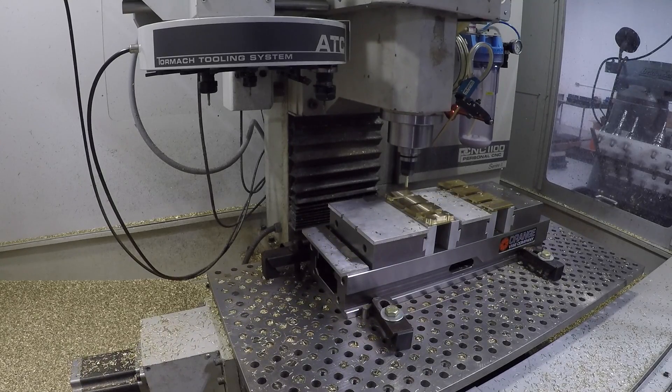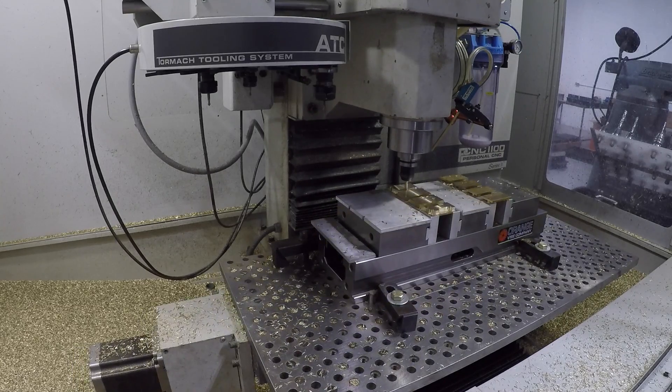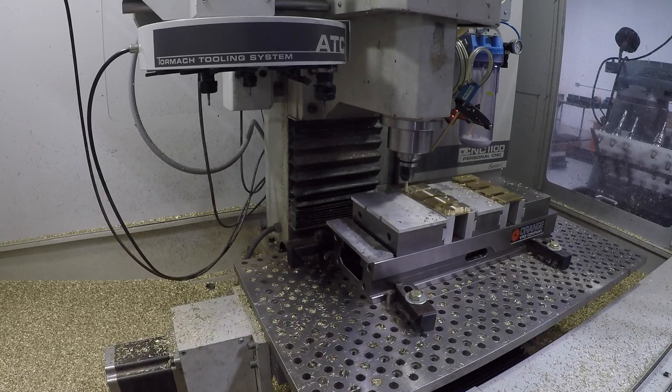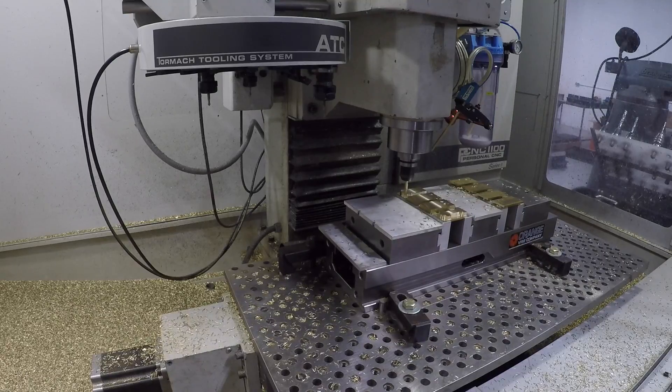We've got four Tormach machines. I want to get ATCs on the 440 so that those things can be doing this kind of work — frankly even better with 10k RPMs. You don't need the horsepower for this stuff. Just let them crank away.